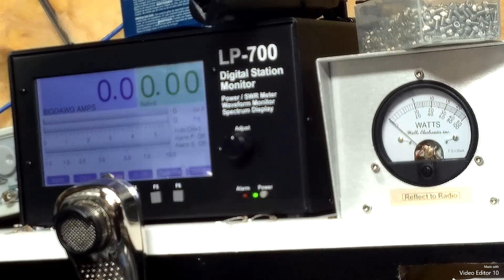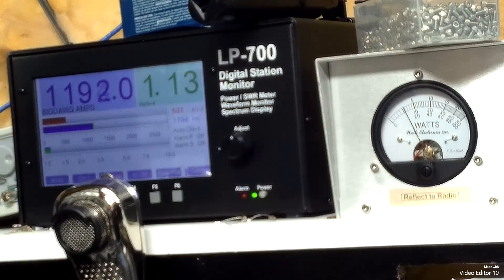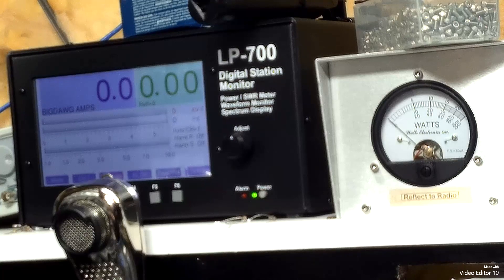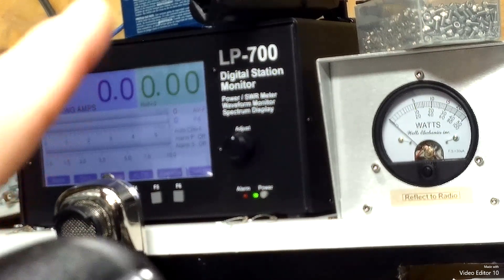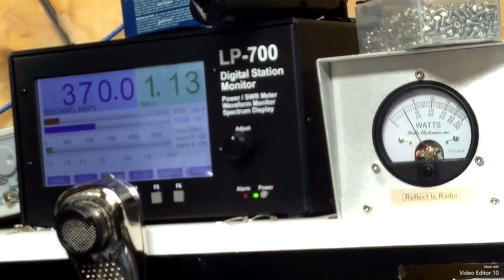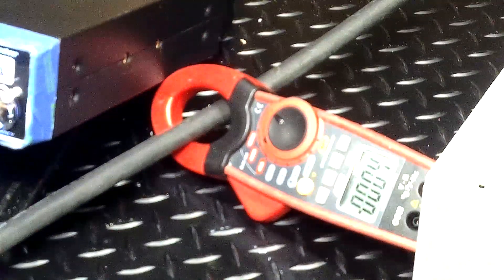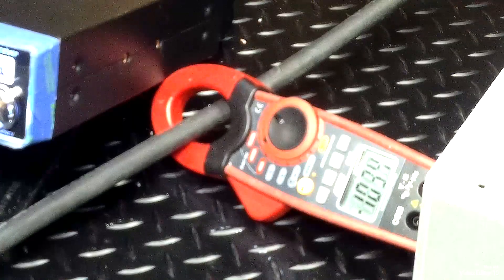Half a watt reflect back to the radio. About 1200 peak, and hitting — see what we're doing average now — about 650 RMS. See what our amperage draw was — 103 amps.